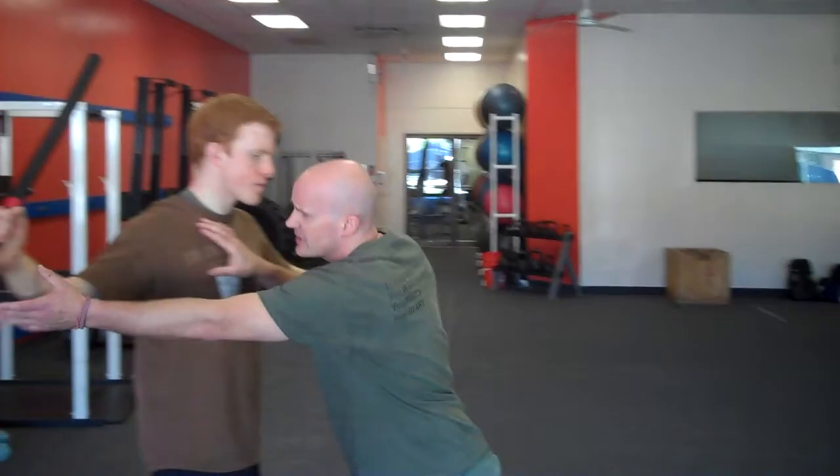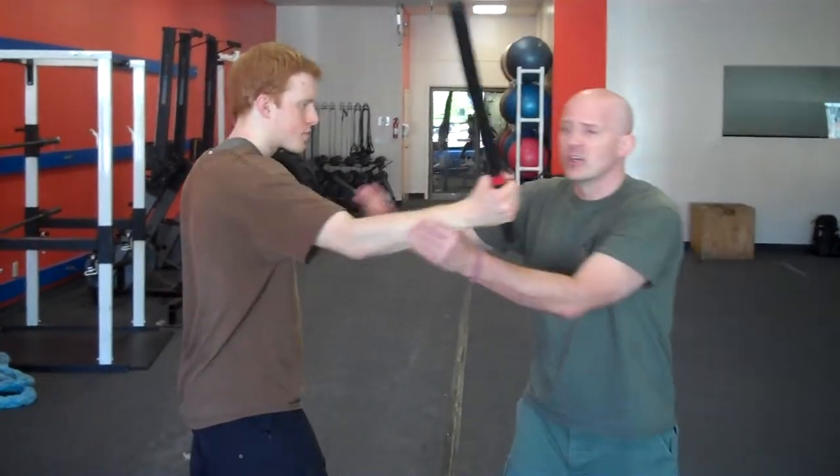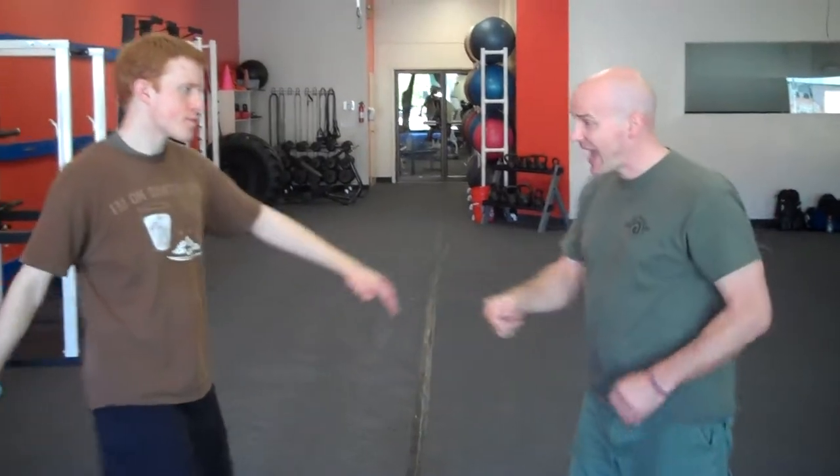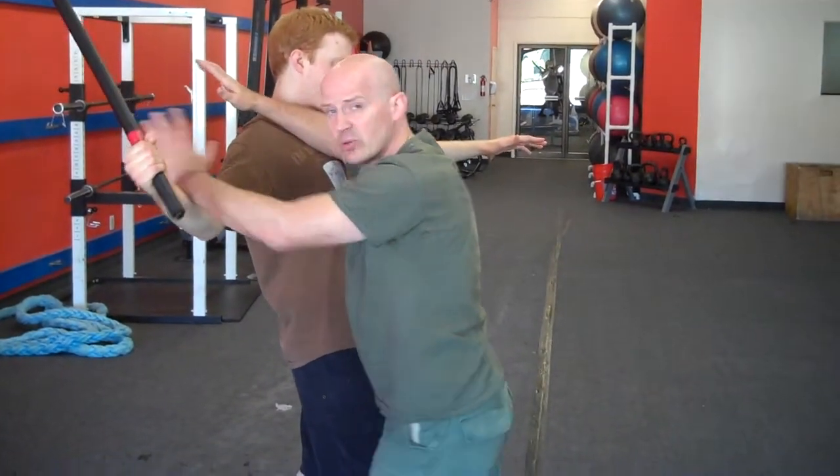I don't want to start defending the stick too late. So as soon as he pulls that stick back, I'm coming in — I'm coming in as soon as he pulls that stick back.